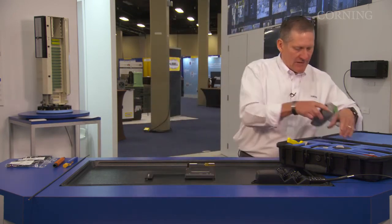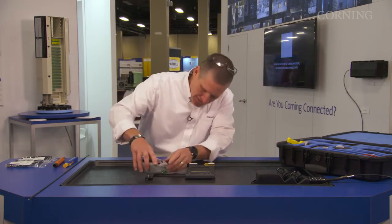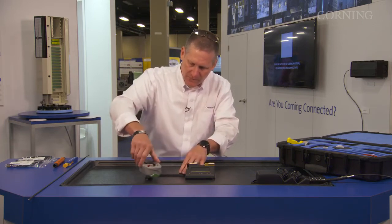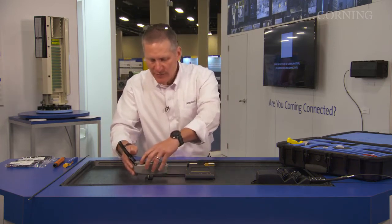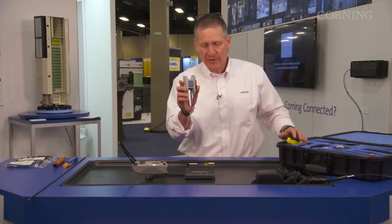The next piece is our OptiSnap installation tool. I'm going to go ahead and install it onto the benchtop tool. I'm going to go ahead and turn on the unit. The next piece is our actual OptiSnap cleaver.